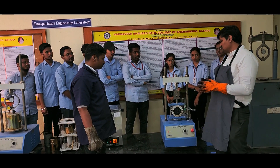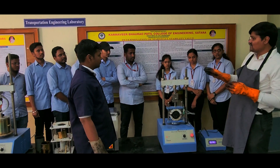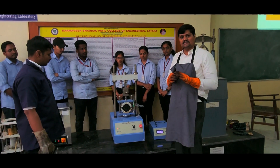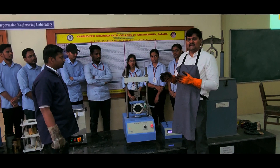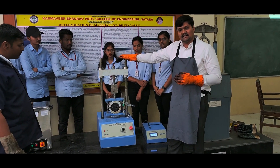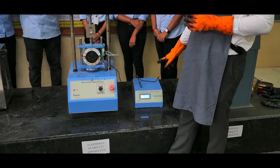The objective of our complete exercise is to determine the Marshall Stability Value. There will be 5 parameters we will be checking: percentage air voids, percentage VMA, bulk density, stability in kN, and flow. After completion of this Marshall test, we will be getting the flow value and stability through this apparatus.